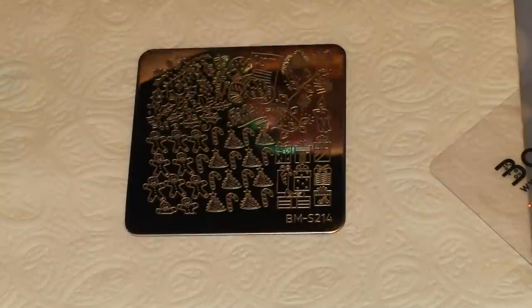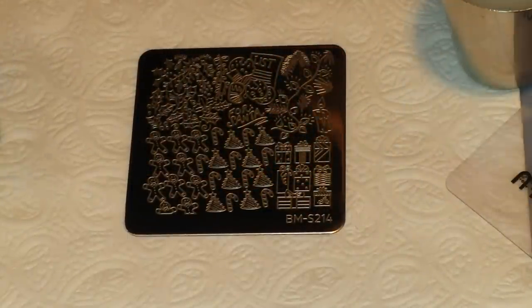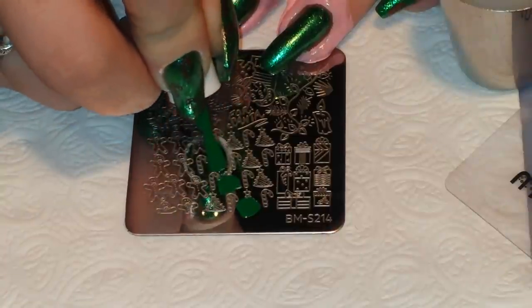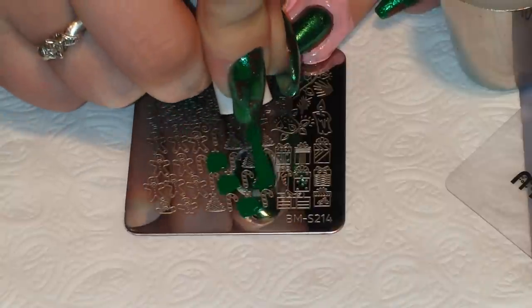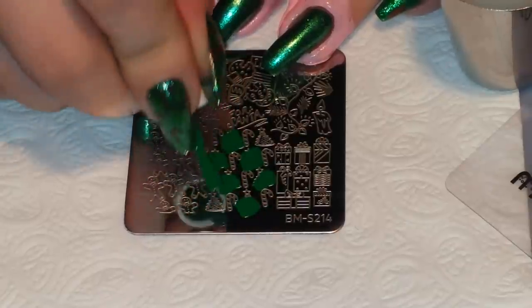I'm using my Born Pretty Store scraper. I'm going to be doing a two-toned stamping image, so I'm going to take the green and put it on all of the Christmas trees. It doesn't have to be perfect — just doing my best to keep it off of the candy canes.